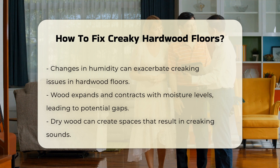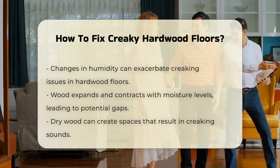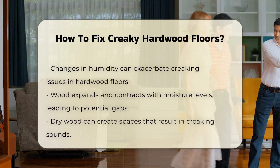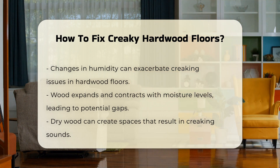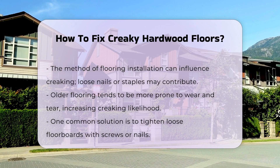Another factor is the type of flooring installation. Nails or staples may loosen, leading to movement between the boards. The age of the flooring can also play a role. Older floors are more susceptible to wear and tear, increasing the likelihood of creaking.